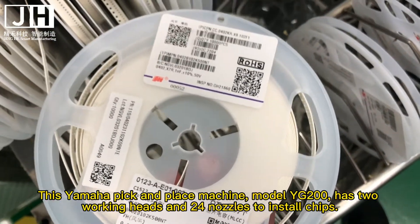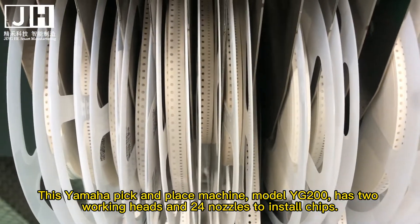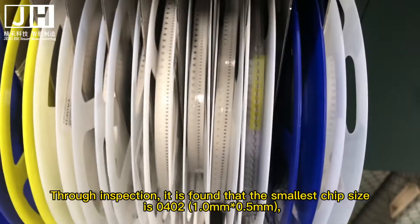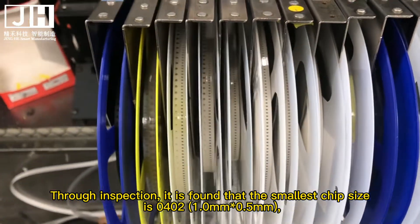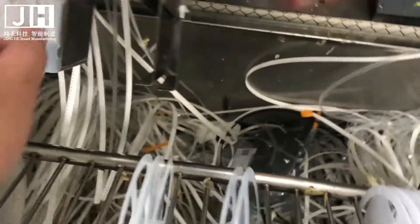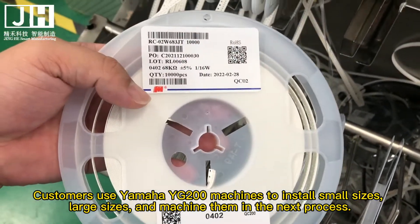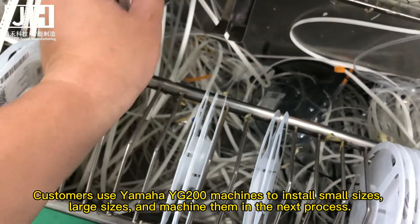This Yamaha pick-and-place machine, model YG200, uses a 24-nozzle head to install chips. Through inspection, it is found that the smallest chip size handled is 0402 mm, 0.5 mm. Customers use the Yamaha YG200 to install small sizes and large sizes, then machine them in the next process.